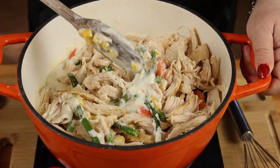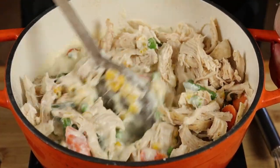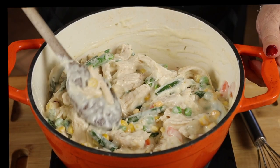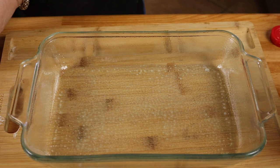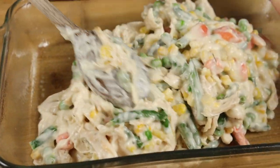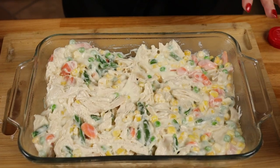When you add the frozen vegetables to the sauce, you're going to notice it gets really thick. But don't worry about it because when it cooks in the oven, it's all going to blend together really nicely. Now that we have this all nicely mixed together, we're going to transfer it into a greased baking dish.